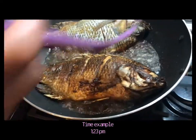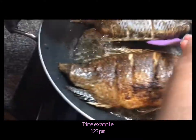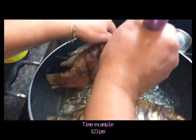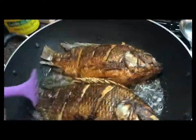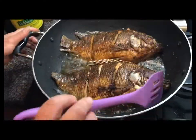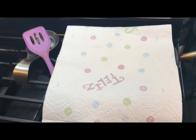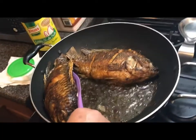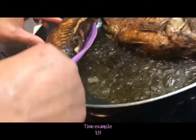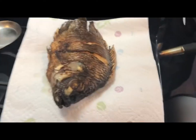Three minutes have passed since we last checked our fish and it was time to flip. When you're flipping, make sure you do so carefully so that none of your stuffing comes out. Make sure to lay down some paper towels so when your fish is done frying you can place it there to drain some of the oil. Eight minutes after flipping, our fish is ready — go ahead and place them on the paper towel to let them dry a little bit.